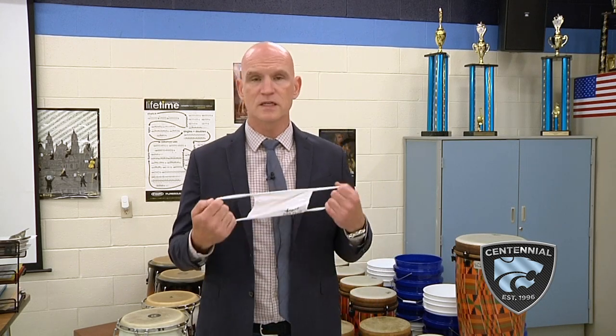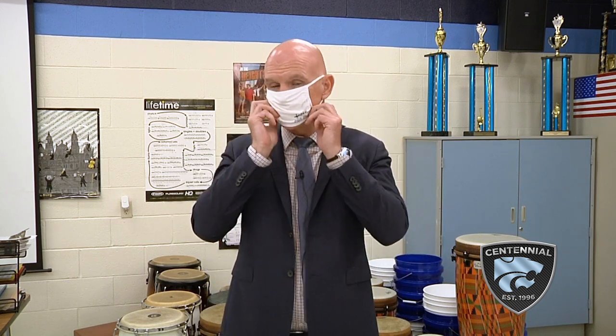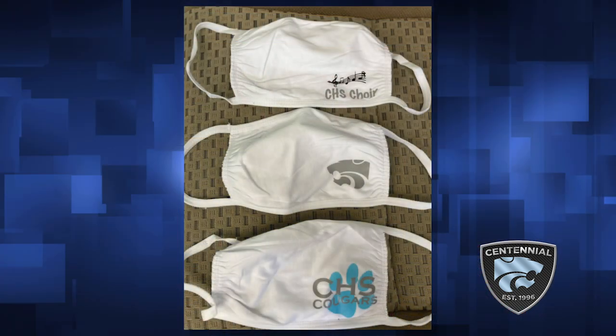Any scenario that is going to be safe with singing must include one of these — a mask. We are very fortunate here at CHS to have two parents who have volunteered their time to make masks for everyone in the choir. Ellen Burdine and Corey Higdon are two choir parents, and Corey is also a medical professional. They made some of these masks this summer. As you can see, the CHS choir logo is right there.